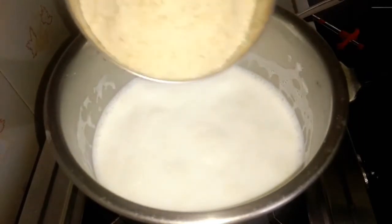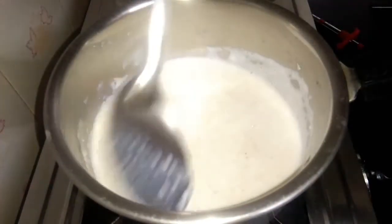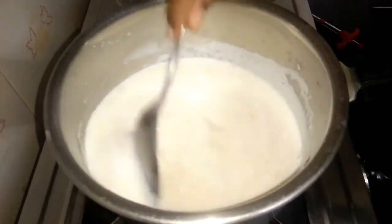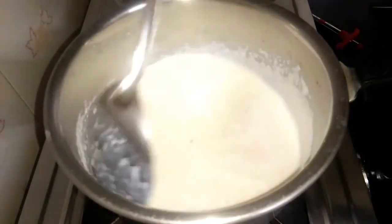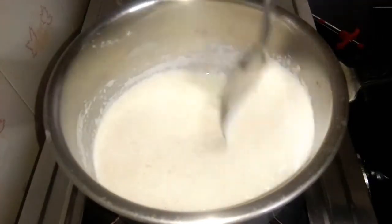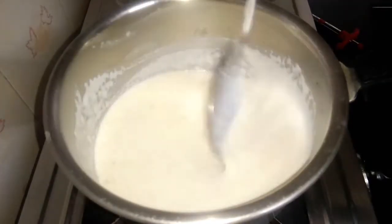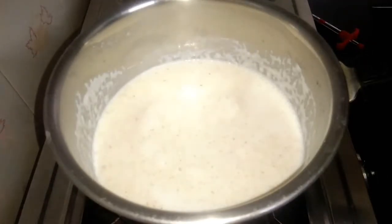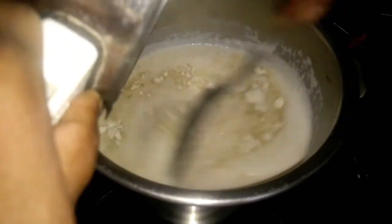Then cut and mix it. Pour it in and mix well. This is too thick. You should work with it as much as you can. If you put the powder in a bowl, please keep the water in the bowl. Place a little in the bowl and cut it very well — put it in the bowl and make it thick.